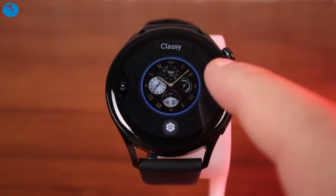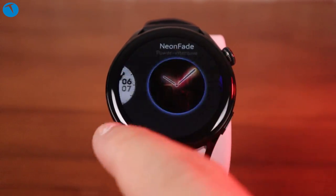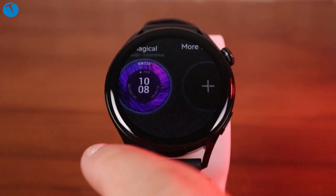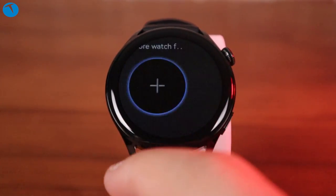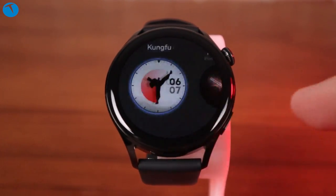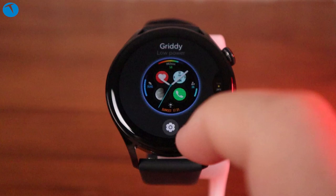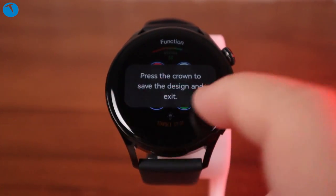Saatin ekranında basılı tuttuğunuzda birçok farklı kadran geliyor. Zevkinize ve ihtiyaçlarınıza göre klasik kadranlardan tutun, kalp atışınızı ve vücut sıcaklığınızı göstermeye kadar birçok kadran seçeneği mevcut. Keyfinize göre bir seçim yapabilirsiniz.